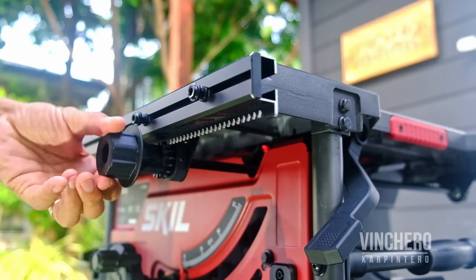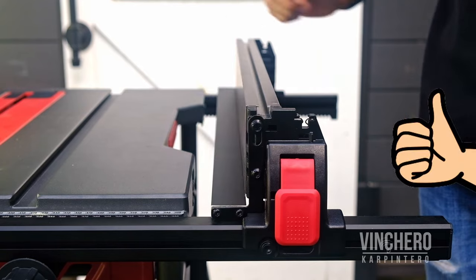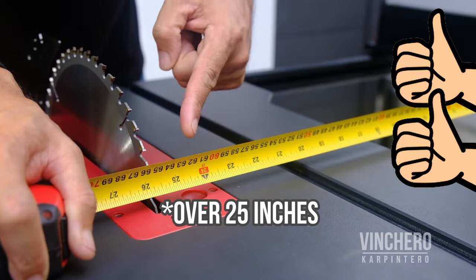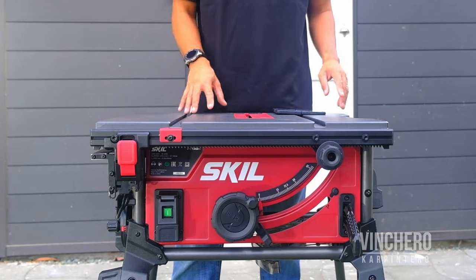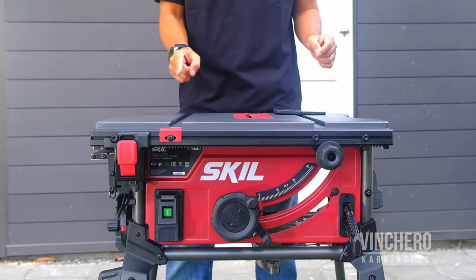Such as a rack and pinion fence, quick and easy micro fence adjustment, and at least a 24-inch rip capacity. But Skill doesn't stop there. They pack much much more into their table saw, making this unit a real contender — dare I say even a winner — in this space.